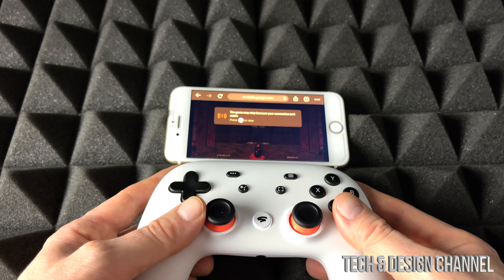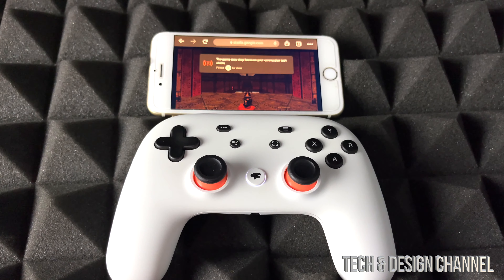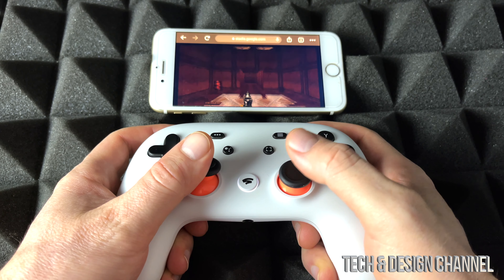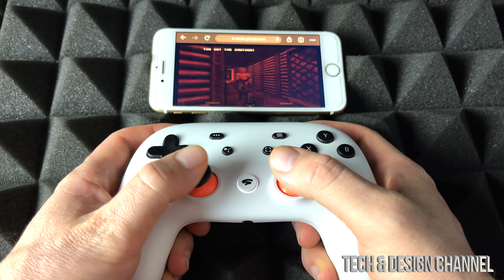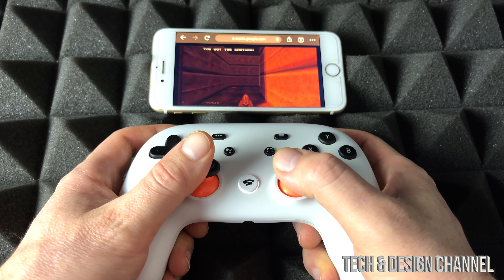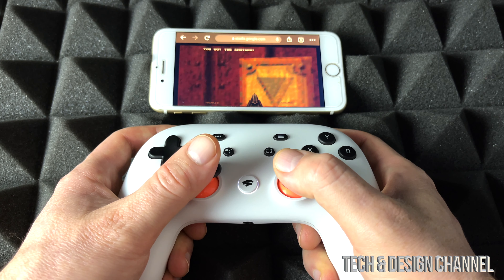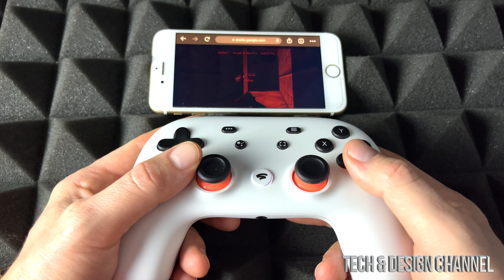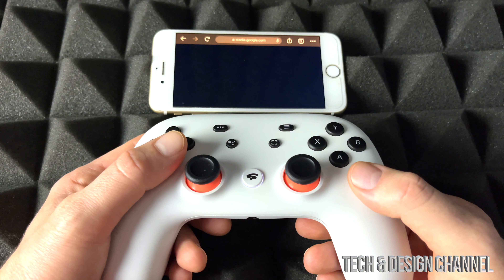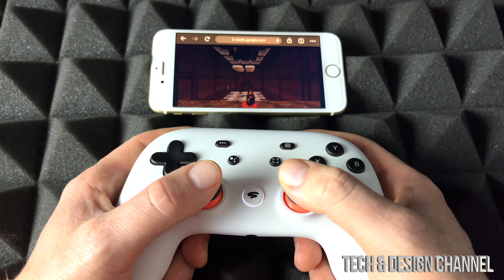We're going to start a new game. Let me just move my camera a little bit. When I played this on my iPad it was very laggy for some reason. Right now it feels pretty good. I'm going to restart the game just because something is going on — I'll restart it to make sure everything's working fine.